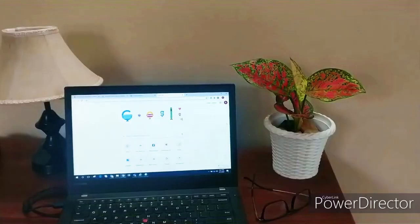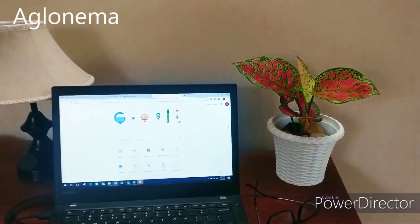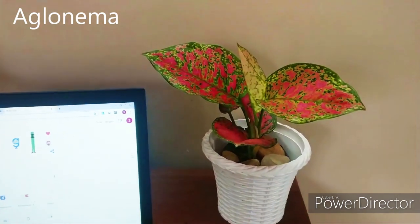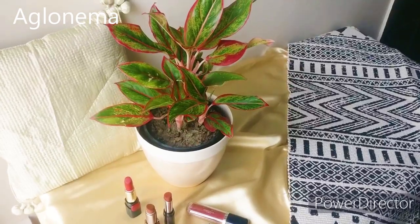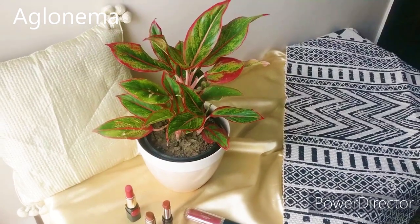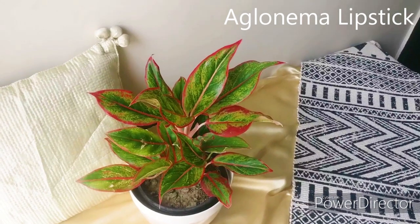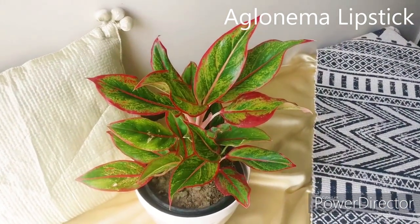This beautiful pink foliage is not any less than a flowering plant. I just love this beautiful pink foliage of this aglonema. I kept this pink foliage aglonema to brighten up this boring workdesk. This one is aglonema lipstick — the name could have been lip liner also. See its unique red-bordered green foliage. Isn't it beautiful?